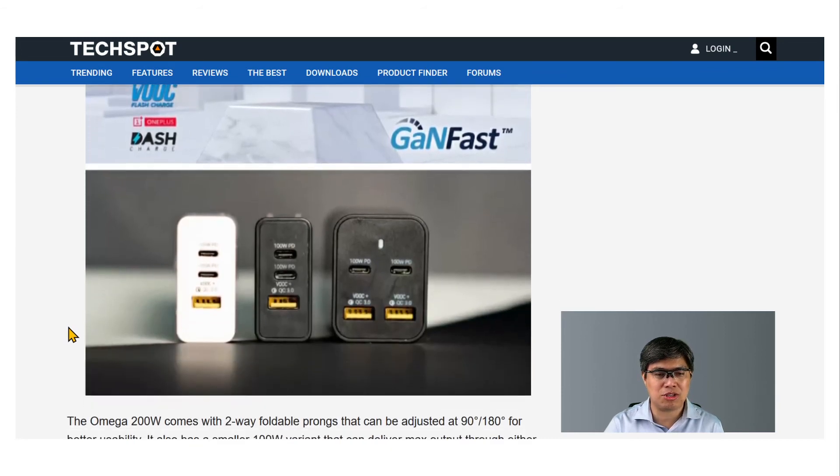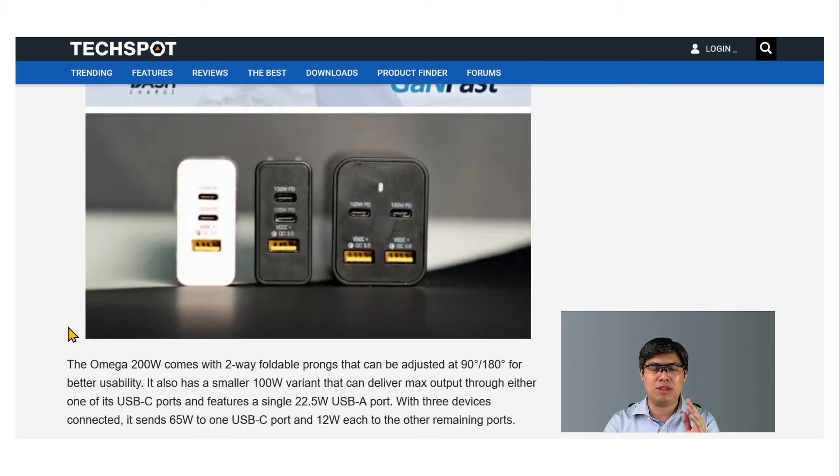Looking more closely at the device: the middle and left versions show the 100-watt power brick, which has two USB Type-C ports and one USB Type-A port. On the right side is the 200-watt power brick, which can charge two laptops at the same time.